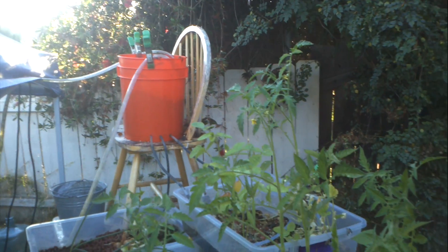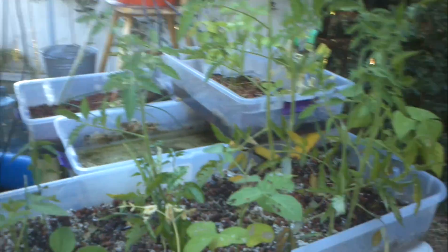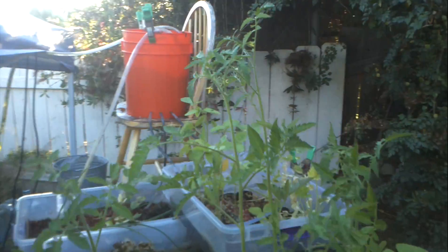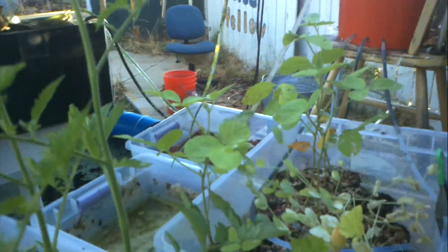This top bacteria filter broke down while I was in Michigan and I wasn't able to keep water moving. Some of the plants responded pretty well to it. These pepper plants right here, they're already going to flower. That was happening when I got back, so pretty soon we'll get some peppers out of here.